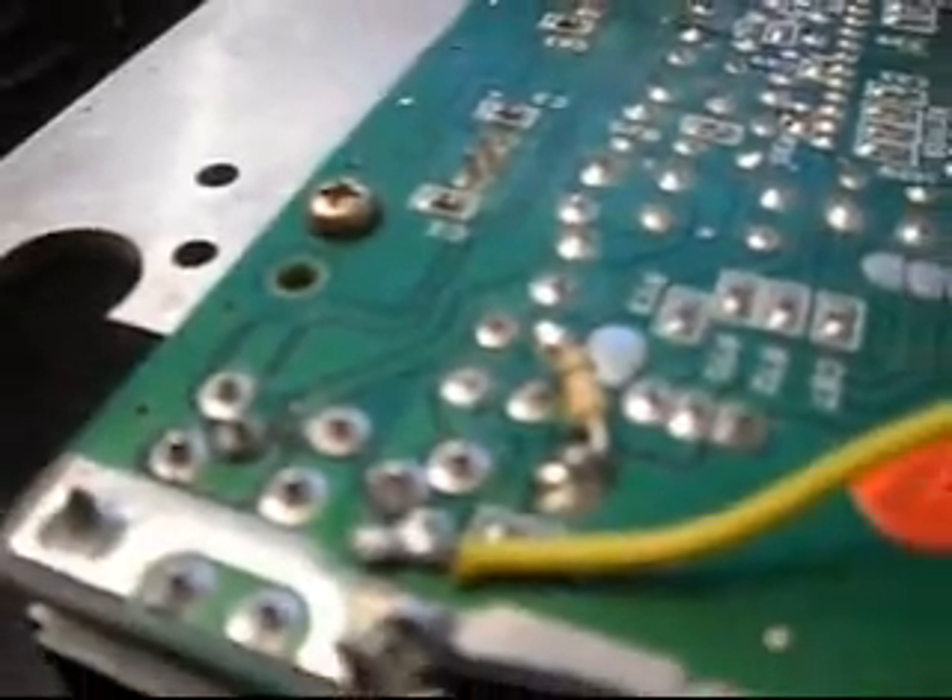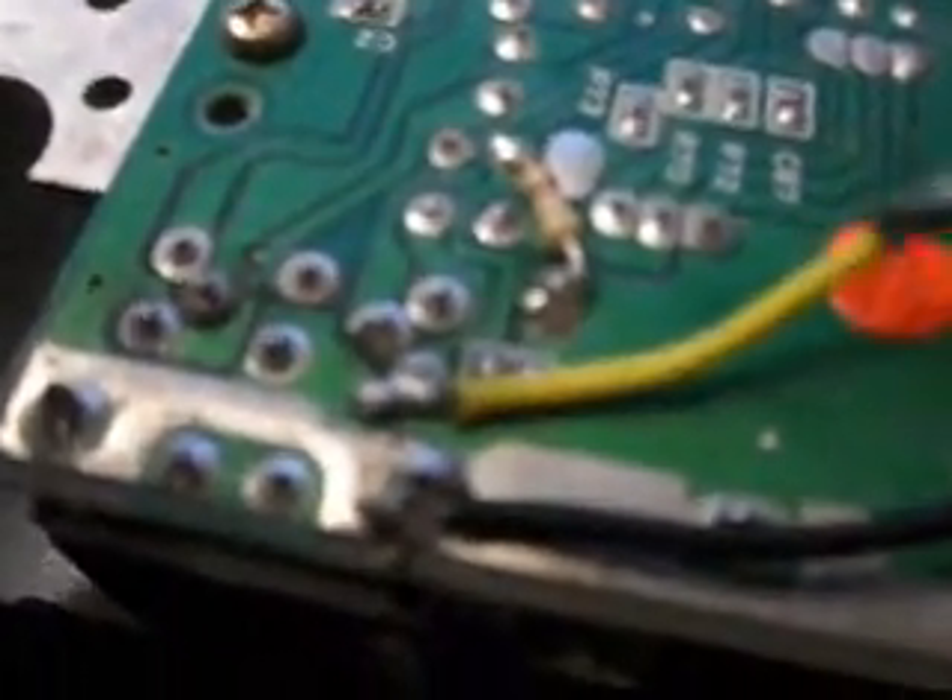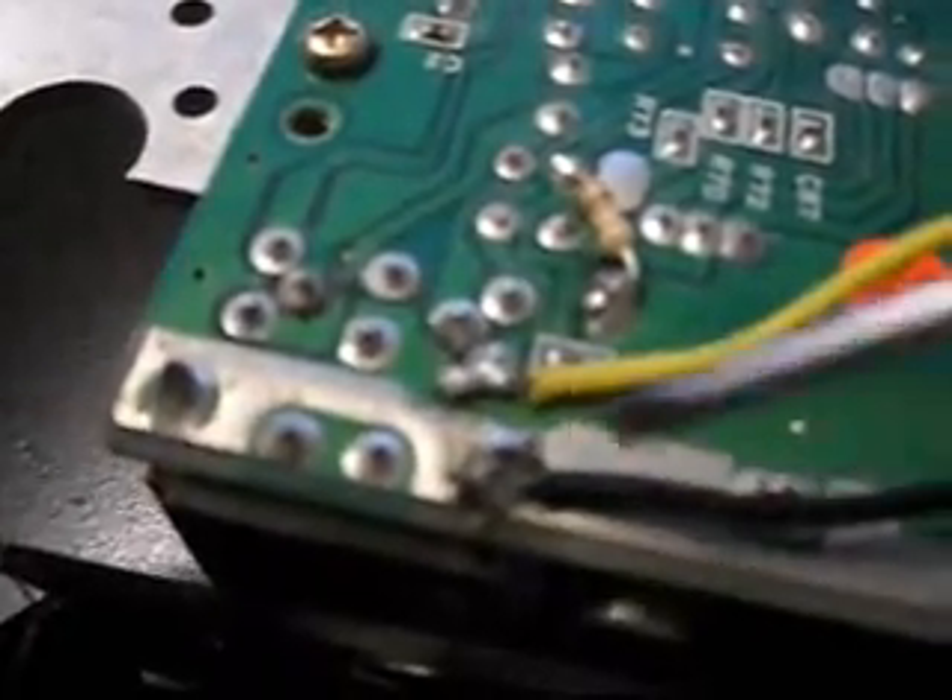I'm going to go ahead and take it apart. If you already have it apart, let's continue. I'm going to show you the connections where I connected the wires for the video out. I color-coded it yellow so you know it's video, and I got the black wire which is ground.